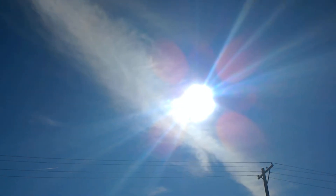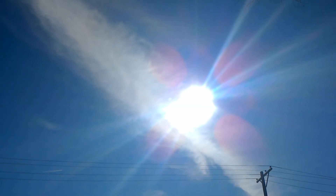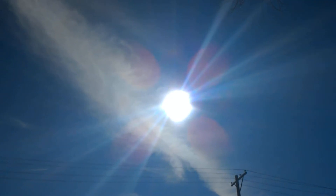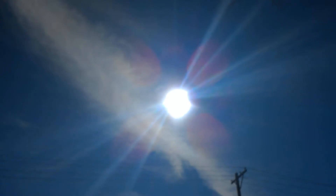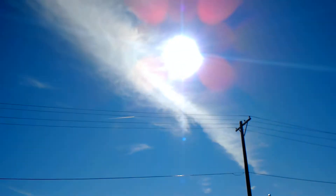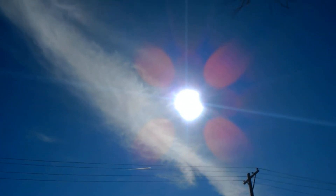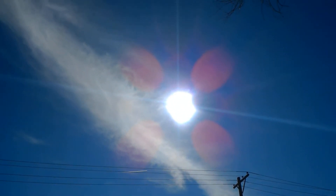Wow, look at what the default brightness makes it look like. Alright, now it's not so bad. Still it doesn't look right. Hold on, I'm going to clean the lens. It didn't seem to do anything really. Or did it? I don't know.